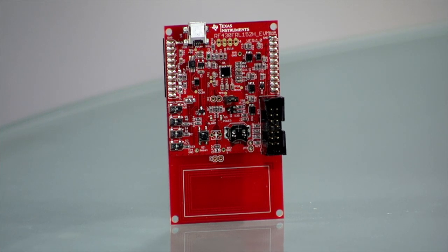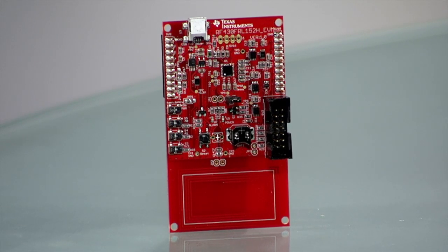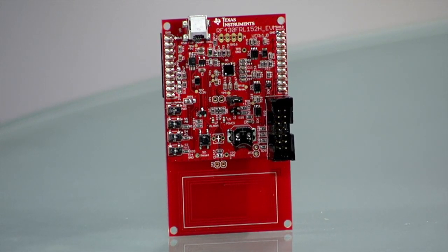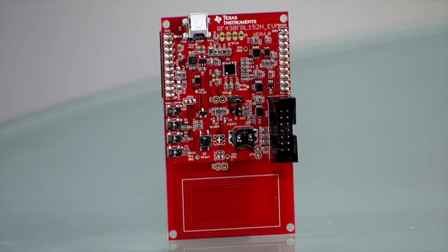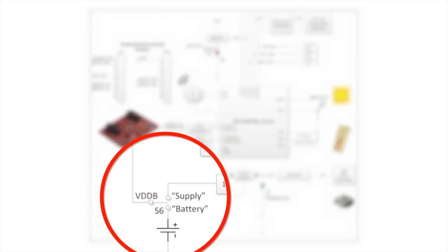The RF430 FRL152H EVM provides a complete system to evaluate and develop a sensor tag with the RF430 FRL15XH ICs. The EVM features a JTAG interface for programming and debugging along with level translators which can be used to interface with 1.8 volt or 3.3 volt devices, a thermistor, light sensor, headers to connect to existing booster packs or launch pads, and an SR66 type battery holder.